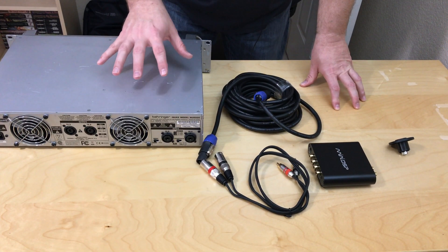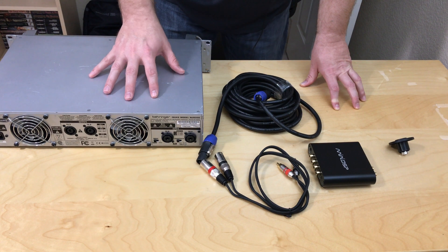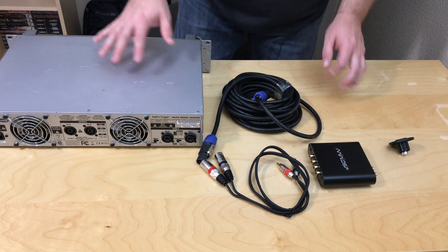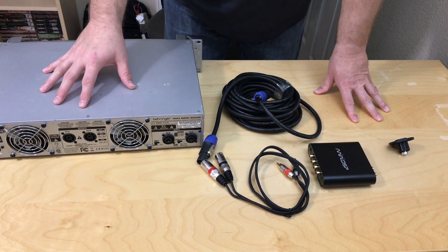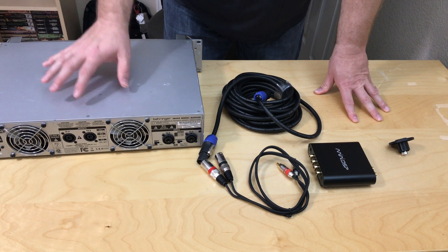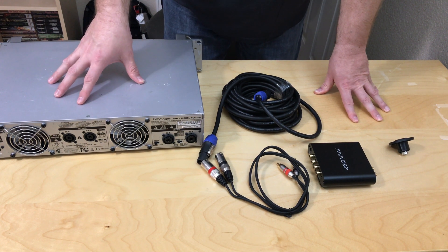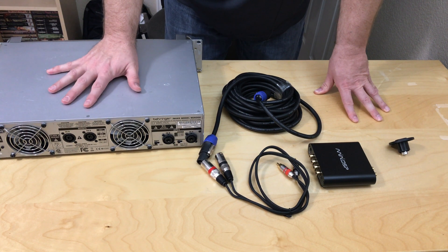What you see here is pretty representative of what you'll have in a typical DIY, do-it-yourself, home subwoofer environment. This is an iNuke NU6000 — it has no DSP built-in, but it's rated at 3,000 by 2 into 4 ohms. I think it's really around 2,000 by 2 with some peaks. But this is a very common amplifier that you'll see people use in a DIY environment.